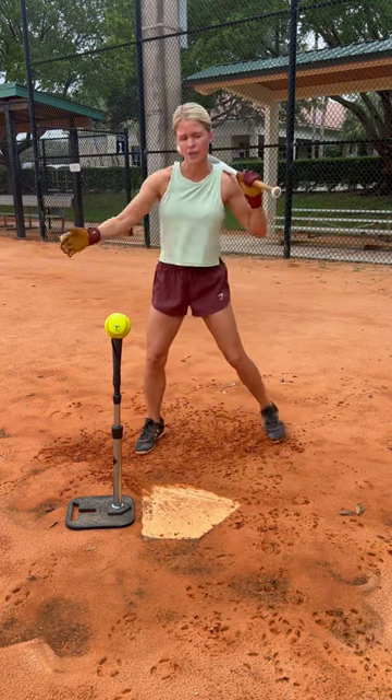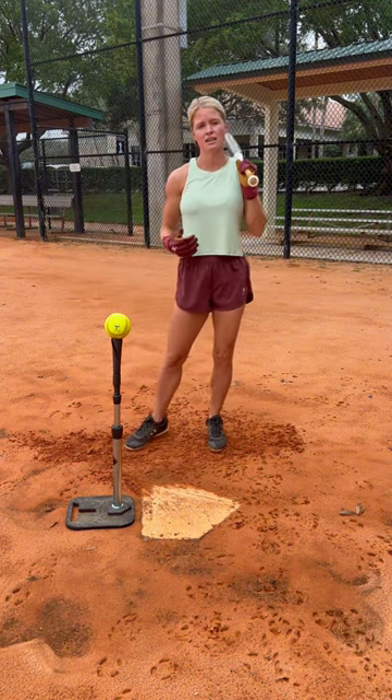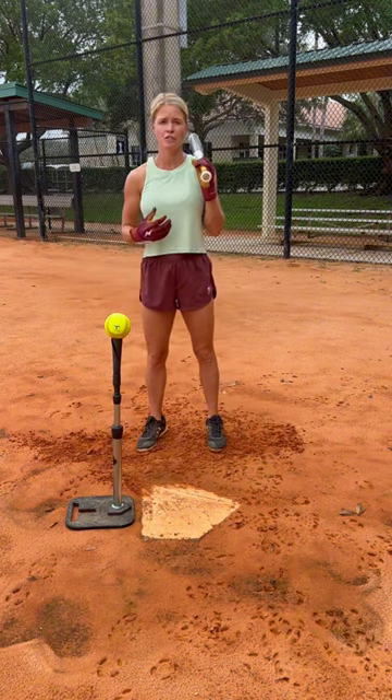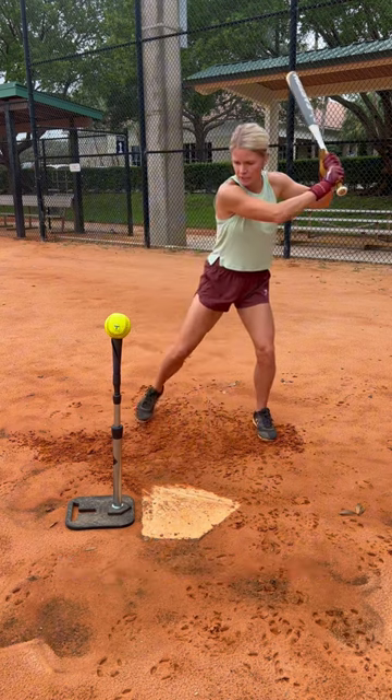If we fire forward and this front side is really weak, all of our weight's going to go over our front side. So as I'm going to contact and getting through to extension, I also want to focus on my posture, which is going to help me drive through the ball.